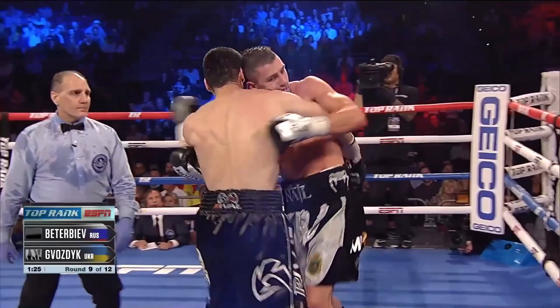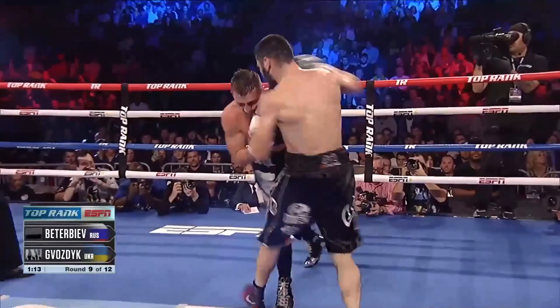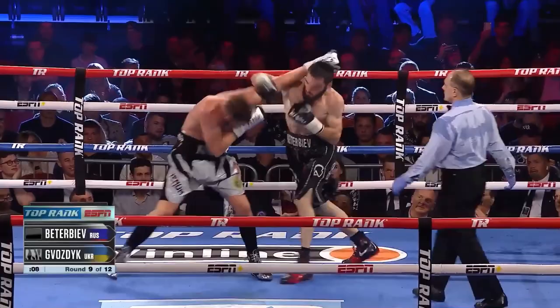Better Biav is swarming here in the midst of Brown. But they tangle up, and Better Biav pushes Bozdig off and walks right back to him. Great work from Better Biav. There's a clean right hand right on the temple. Clubbing right hands!